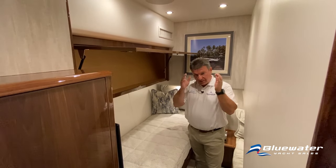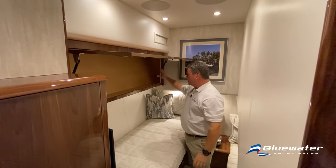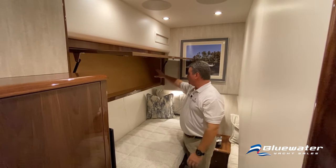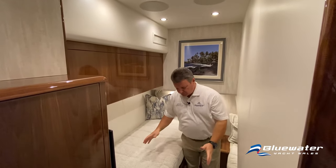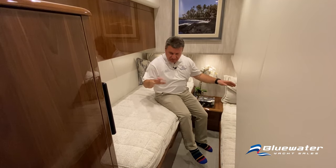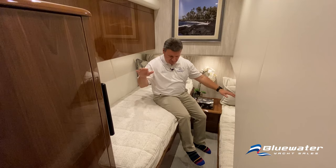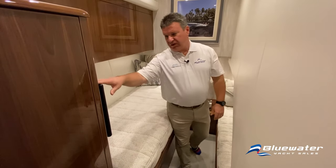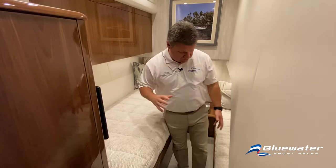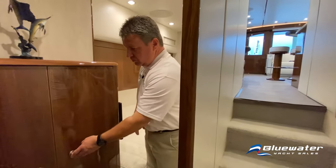We're in the guest bunk room, located at the bottom of the stairs on the starboard side. There's lots of headroom and big storage areas — this space is long enough to be outfitted with rod holders for rod storage. It has a low bunk and a high bunk, so two fishermen can sleep here without feeling in each other's way. There's also an LG flat-screen TV conveniently positioned where both people can see it.